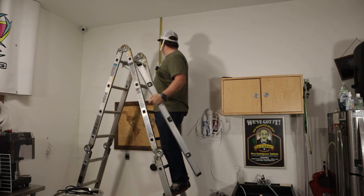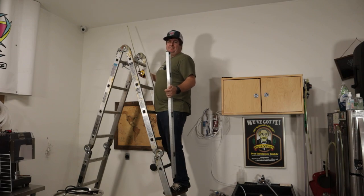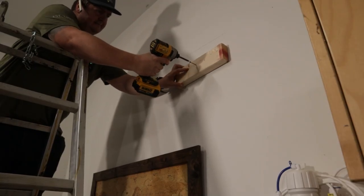Basically 27 and a half inches from the roof is what I chose, and that's more or less so I can stand kegs up on the shelves. Hoping there's no electrical or anything there, but you never know.